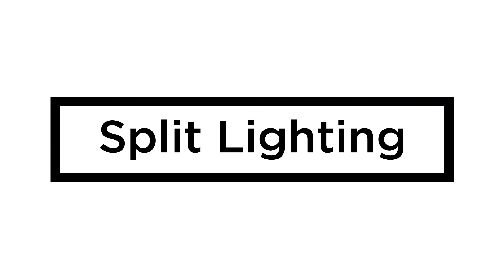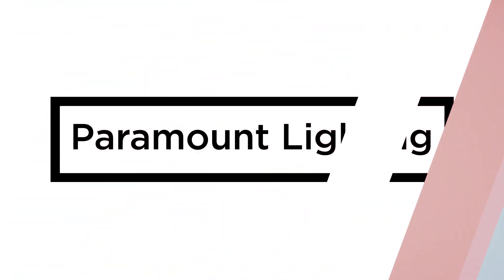Next up we have split lighting. Split lighting is used to split the face right down the center — it can be used to narrow a wide face or nose. We take the key light and move it to the side, and you'll see that line appear right down the middle of Vinnie's face, right down his nose. If you're looking for something even more dramatic, go ahead and move your light back just a little bit more.